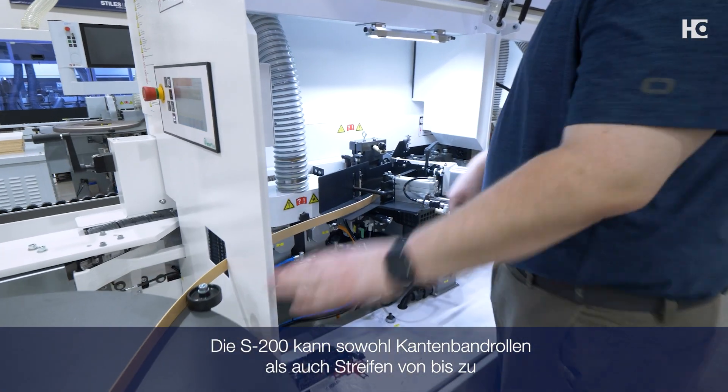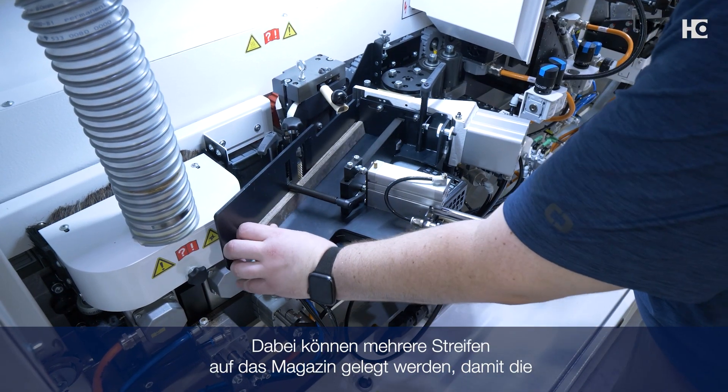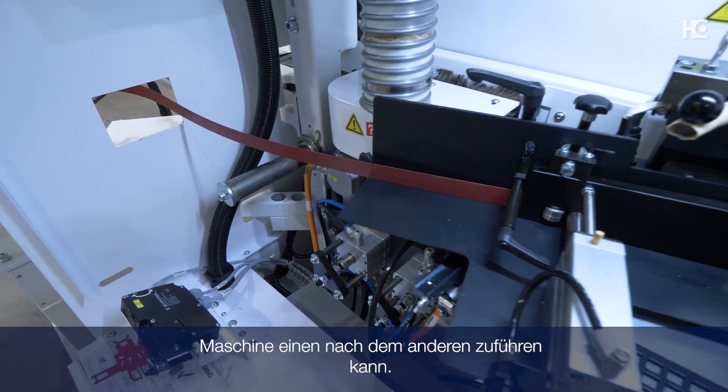The S200 can process edge banding in both coils and strips up to 3 millimeter thickness. Multiple strips can be placed on the magazine for the machine to fit one at a time.